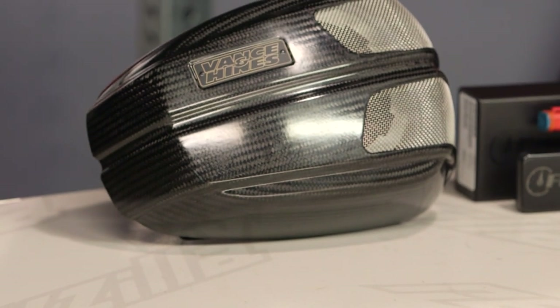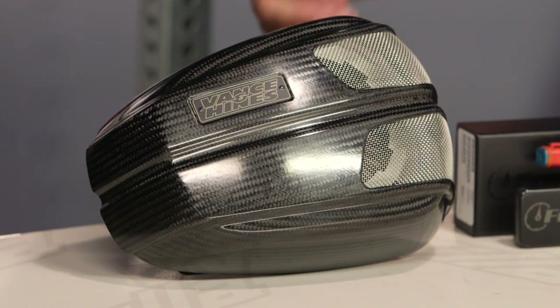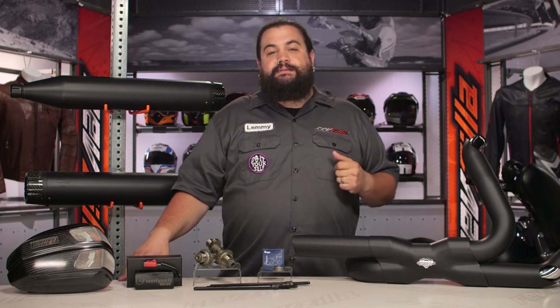30 horsepower is a pretty significant gain on a Harley Touring bike — definitely something you can feel in the seat of the pants. There's a noticeable gain when you take a bike from stock to outfitted with all the parts you see up here.